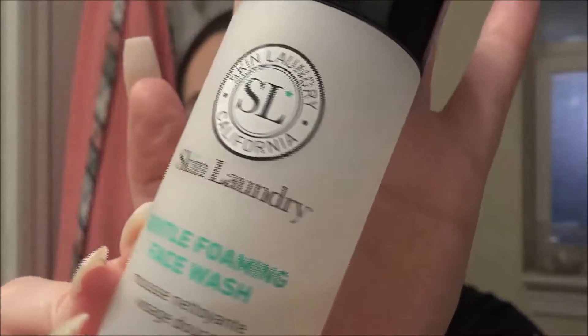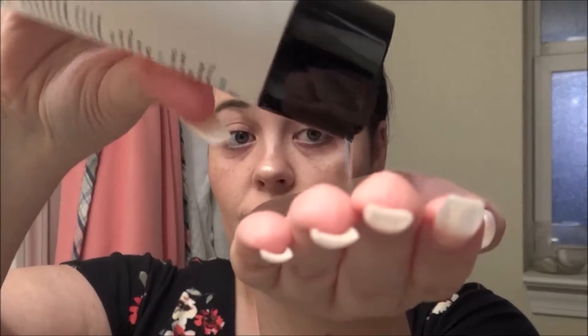This is the Kiehl's Midnight Recovery Botanical Cleansing Oil, and I also like to combine that with my face wash — this is the Skin Laundry Gentle Foaming Face Wash. I received both of these products as gratis and I'm just getting through them. The face wash is okay; it's not my favorite, but I really do like this oil from Kiehl's. I take a couple of pumps of the oil and a little bit of the facial wash and work it through my hands, then onto my dry face. I do put it on dry because I like the oils to really melt the makeup away, and I do rub it on my eyes — just be gentle.